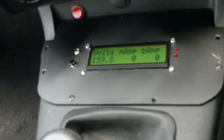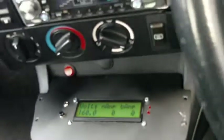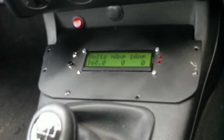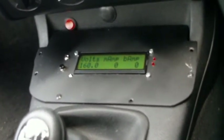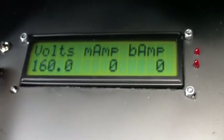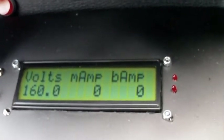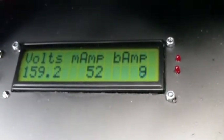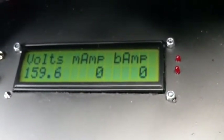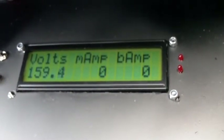As you can see here, we have the LCD system installed in the car. It's going to the dash fairly handily there. Just go through the screens — very simple as before. Voltage is 160 volts just after a charge. Got no current here, so I'll just give the throttle a little blip. There's our current.